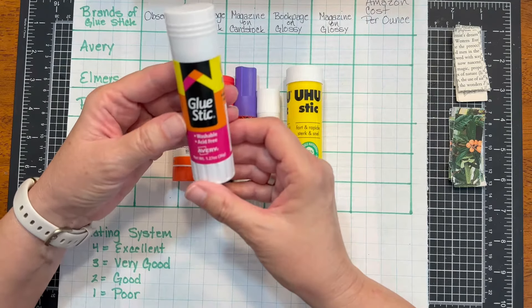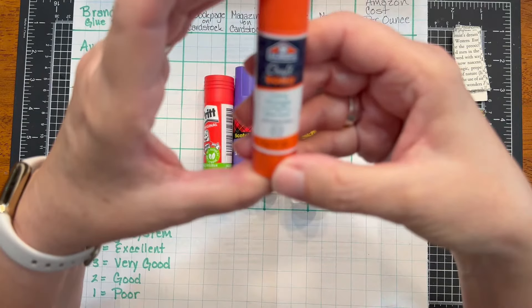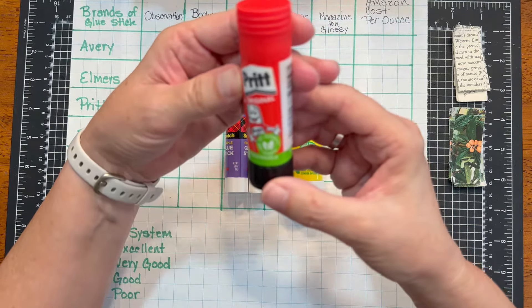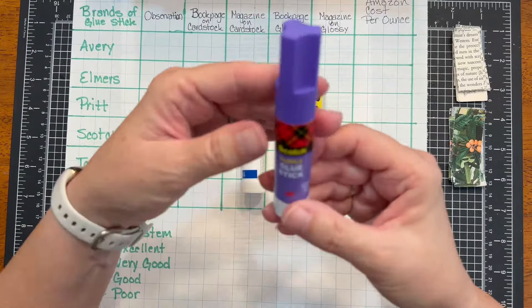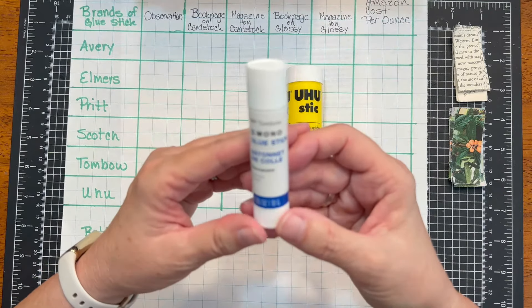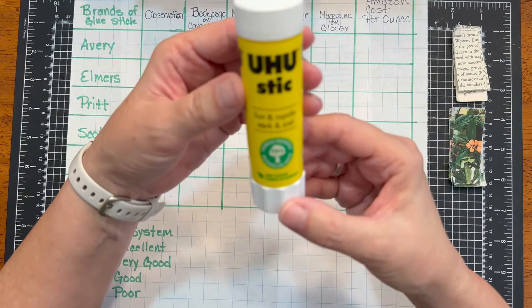This is the Avery glue stick — it is washable and acid-free. We have the Elmer's Craft Bond Extra Strength glue stick, which says permanent bond. We also have the Pritt Original, which says 97% natural and 100% strong. We have added the Scotch Purple glue stick, the Tombow brand Mono glue stick, which also says permanent. And last of all, we have the Uhu stick.